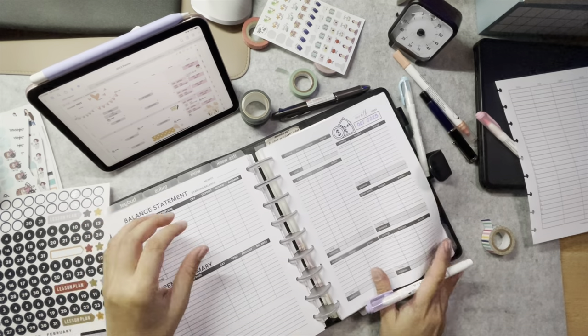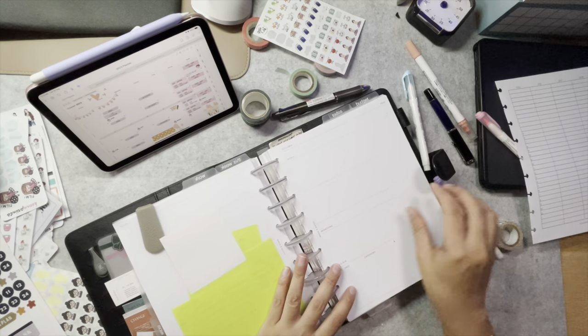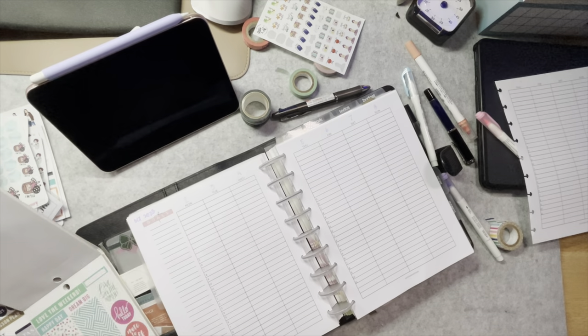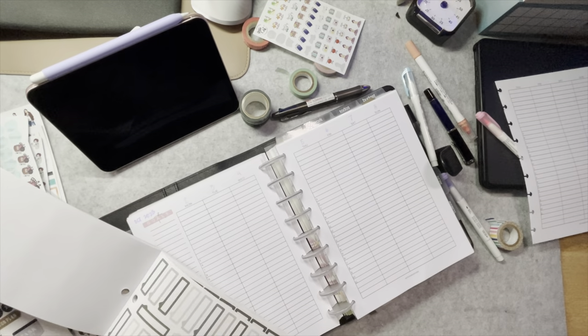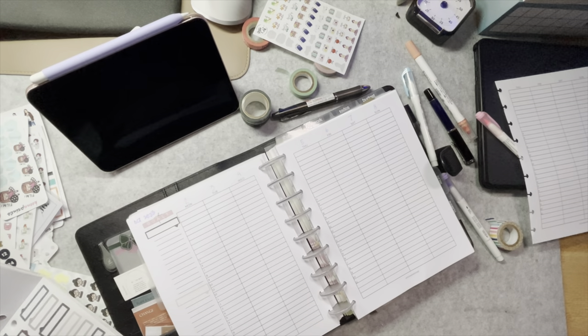I have a lot of Happy Planner stickers and washi tapes which I use for my planning — maybe one day I'll show you my collection. To be honest, I love my monthly planning process because it is so therapeutic for me and I just enjoy doing it. As you can see, I don't do much decoration — it's very minimal and functional. So that's it, I'm done. It took me about 45 minutes to do this.